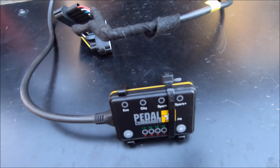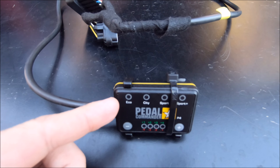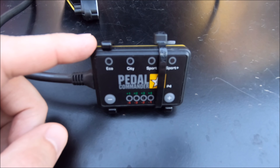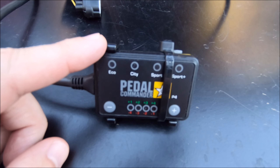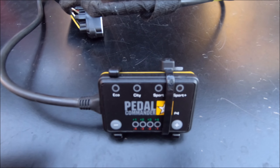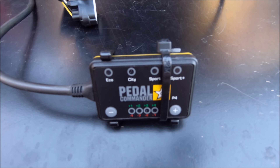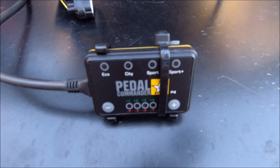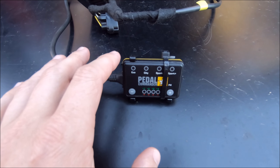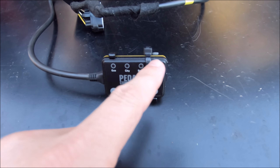Here are all the settings you can see starting here on the upper left: you have Eco, then City, Sport, and Sport Plus. Obviously, Eco is going to be what you want if you're going for the most gas mileage, and then it just goes up for performance with City and Sport — sort of weird settings, in my opinion, sort of in no man's land. I would think if you are interested in getting a Pedal Commander, you're either going to want it for the Eco mode or the Sport Plus mode.